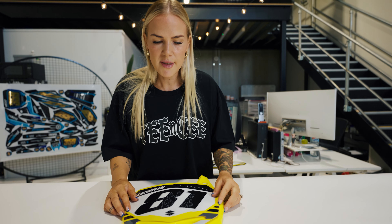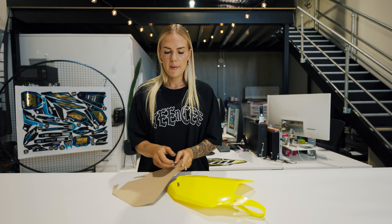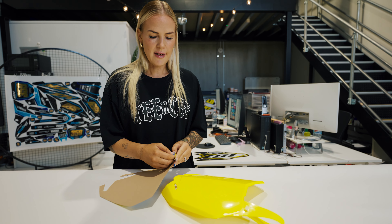Alright, so I've got my plastics here. I'm just going to put the graphics over the top to make sure it's the perfect fit. I'm really happy with the fitment. I'm going to peel the backing paper back about 20% and make a start.